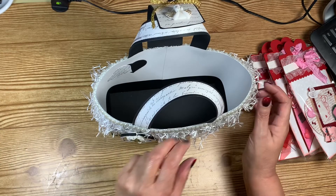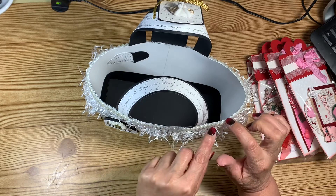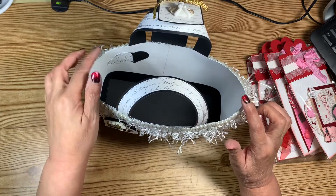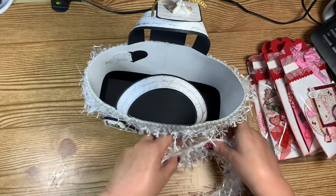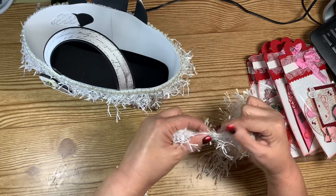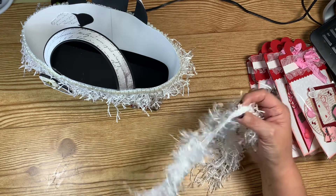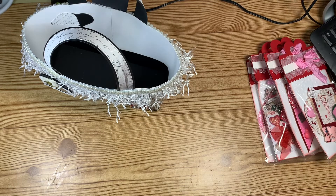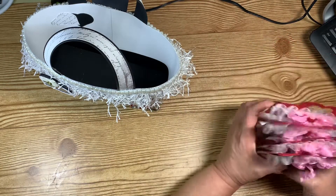The only thing I had to do to the trim was give it a little haircut — trim the edges because they have a bunch of little stray fibers from when they're made. All I did was cut those down, and I still have quite a bit left. I'm just so excited about this little bag!